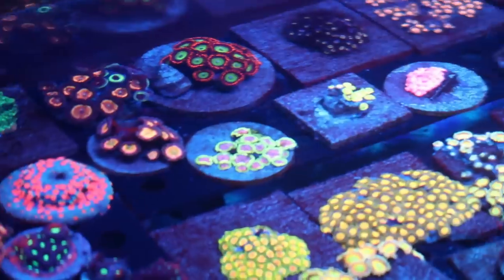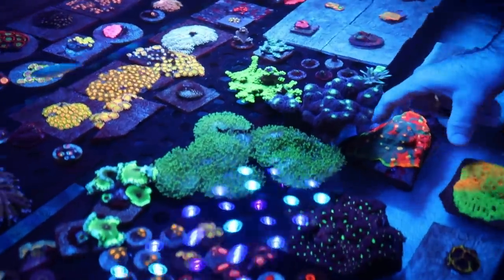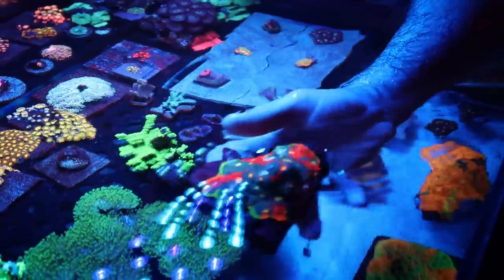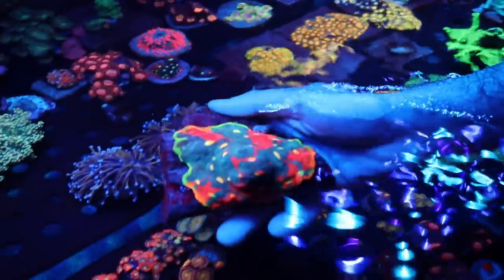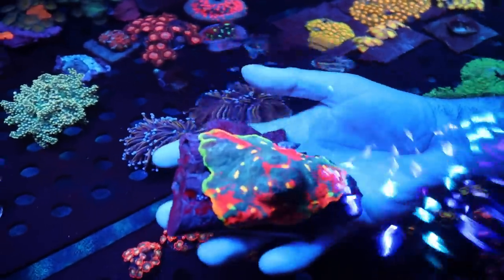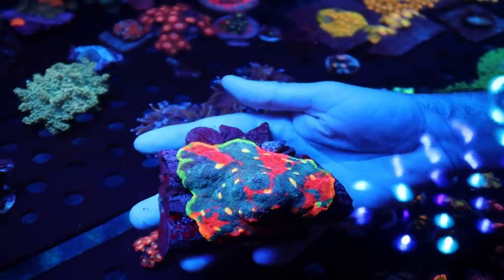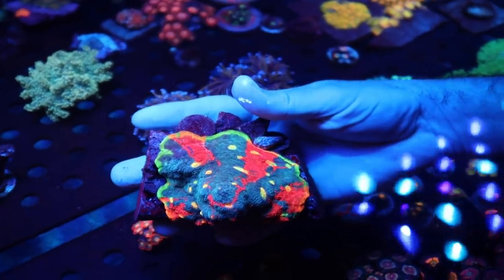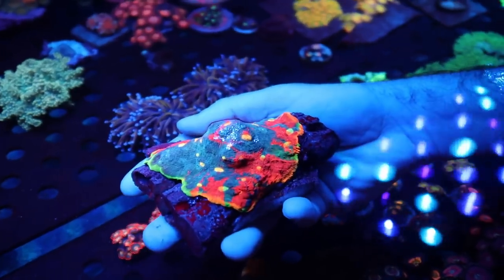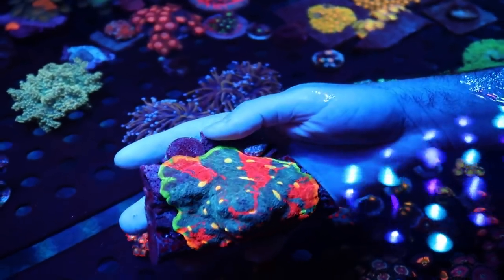I'm gonna be getting some of those purple monsters next frag — I'm in line. One of the things I'm gonna be fragging soon — look at this bad boy — this is a WWC Jelly Bean. That thing is insane. You can see the size of my hand — we're looking at about four inches here on this. What does a frag of that go for? Depending on how many colors you get in it, you're looking at about $250 to $300 for a single eye.